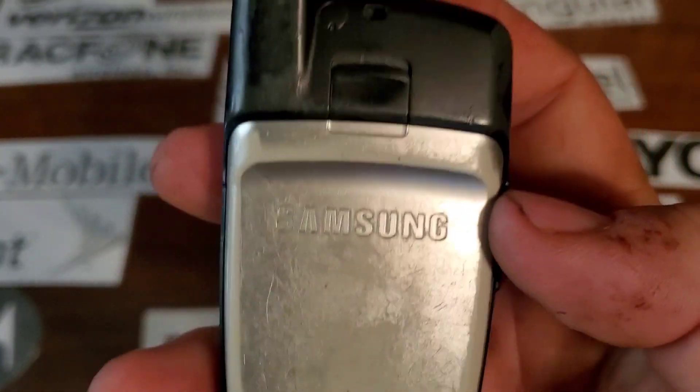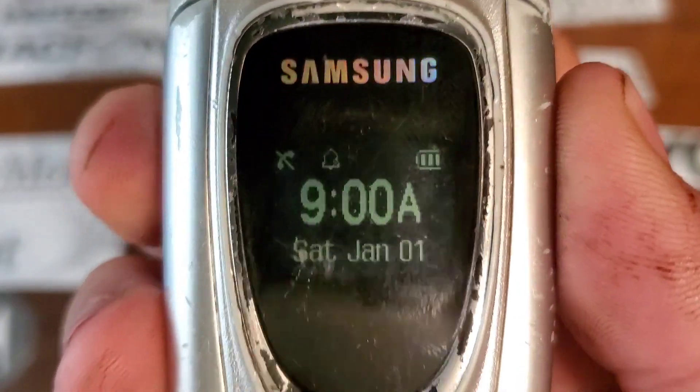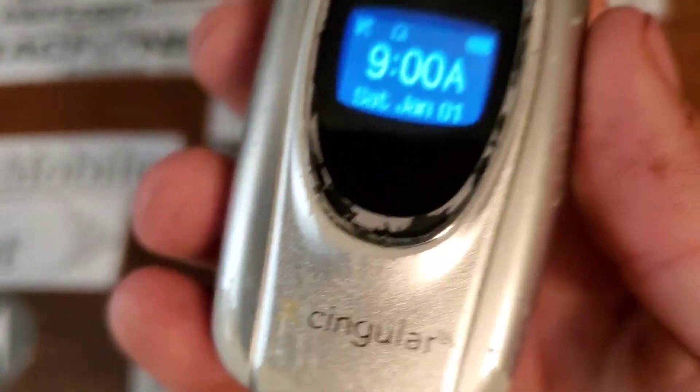On the rear you have your battery, which is removable. You also have a black and white color display on the front. There you go — Samsung logo, Singular logo down here at the bottom.